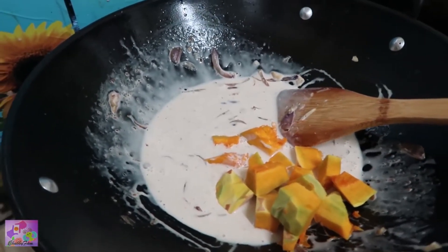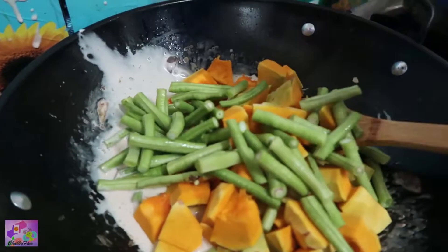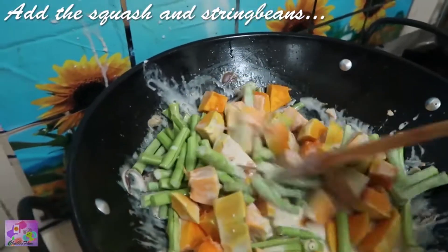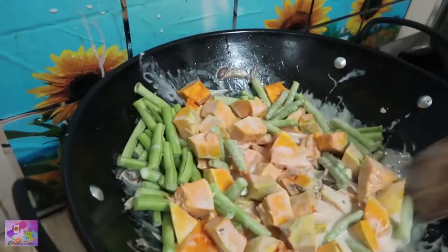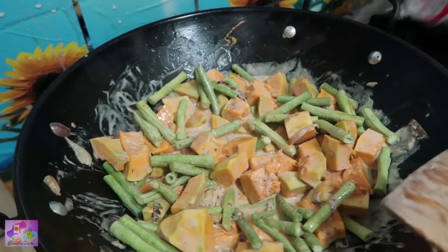Here I am adding the squash. Then we add all the veggies — these are my string beans, and these are the first that we have to add. The shrimp and the crabs are already cooked, so now we cook our veggies. I'm adding water so that everything is well cooked.